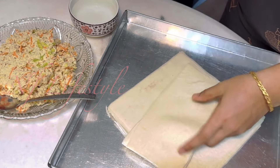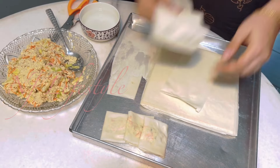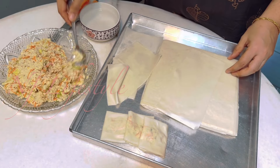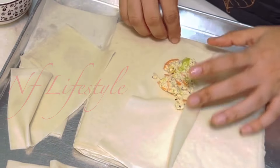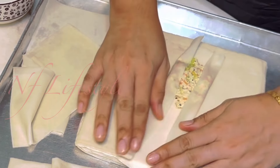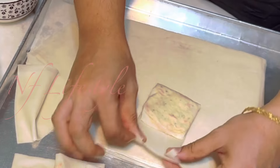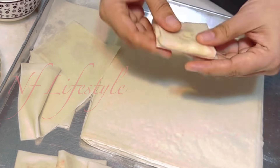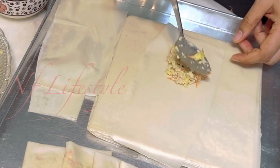Check the link in the description. Add 1 tbsp of the stuffing. Add 2 tbsp of the stuffing and the chicken pocket.